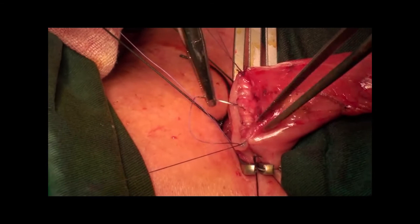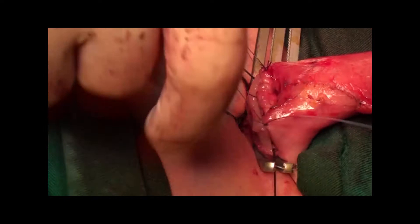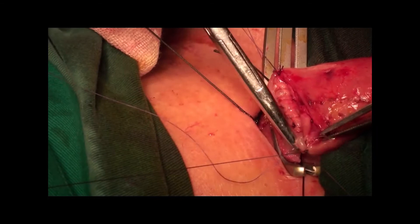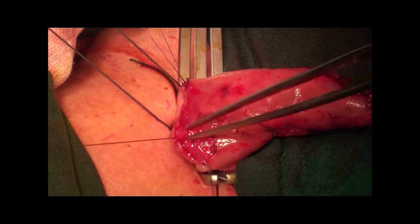The purse-string suture was adopted at the 9 o'clock site. Cutting the former threads and hanging the 4-0 suture using mosquito forceps. Continuous sutures were also used for the posterior side.